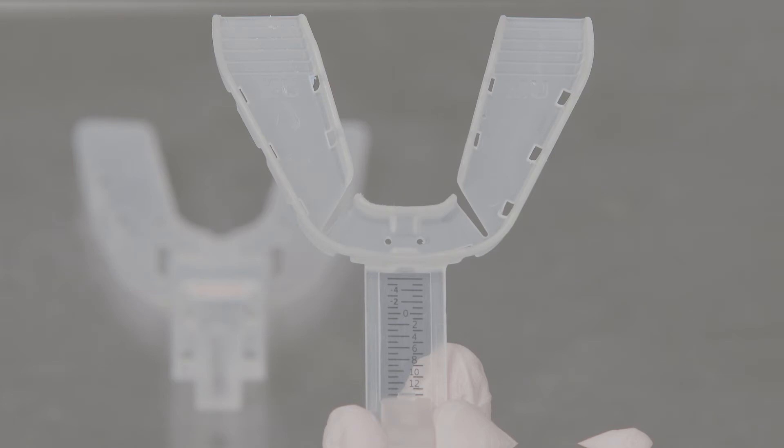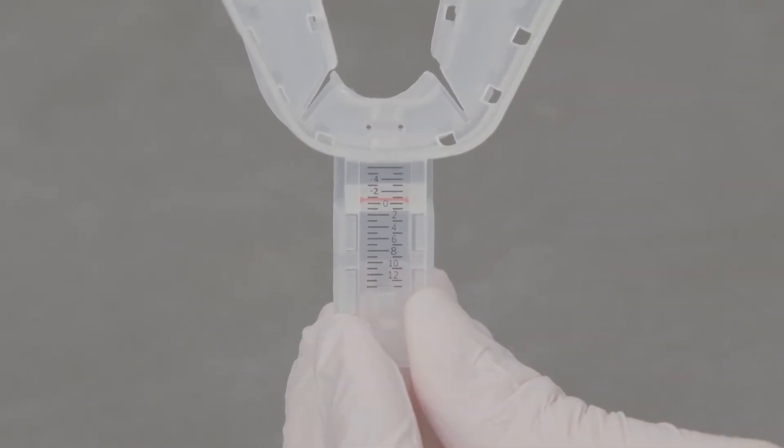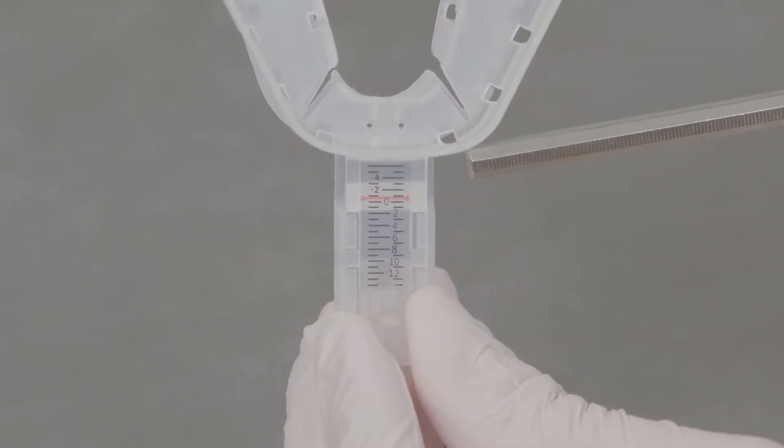Prior to a Matrix Plus Therognostic study, three scale readings will be recorded to identify the patient's mandibular range of motion. The zero reading on the scale is the incisal edge-to-edge position. This enables transfer of the Matrix Plus target protrusion position to a bite registration device in preparation for appliance fabrication.